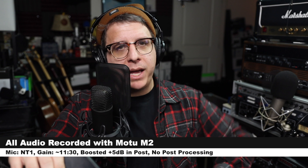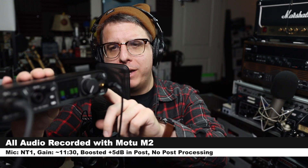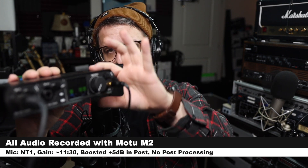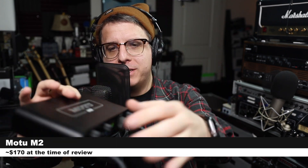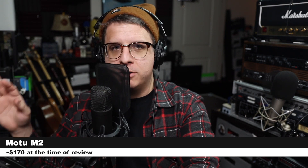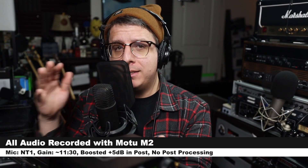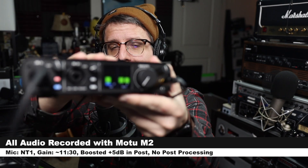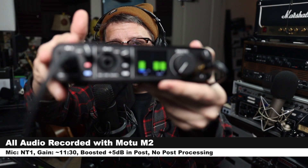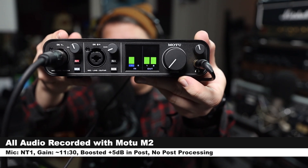Greetings Earthlings! Today I am back with a review of the brand new entry-level audio interface from Motu, the M2. If you are interested in this audio interface, it will cost you around $170. I'll throw some links down below. For the majority of this review, I have the Rode NT1 connected directly to the M2 with 48 volts phantom power turned on, and my gain set just at around 11:30.